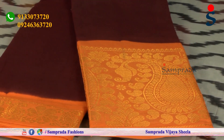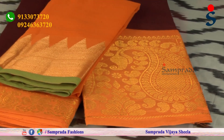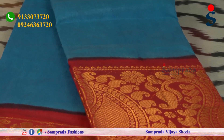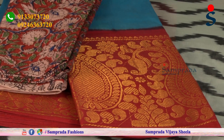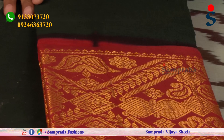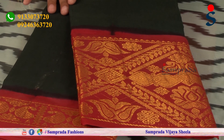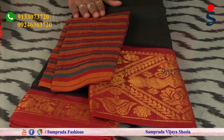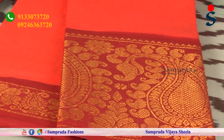Maroon color with yellow border — this color blouse is a great match. Blue color, rust color blouse options. Multi-color green, red and mustard yellow — blouse in orange color with maroon border.